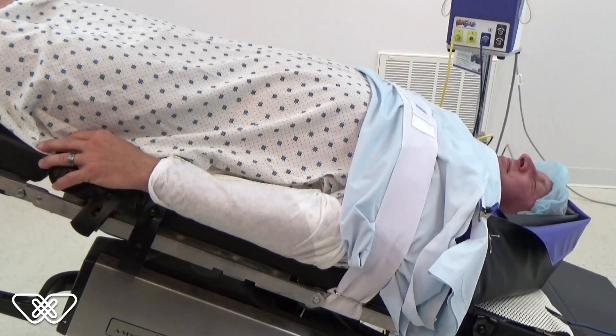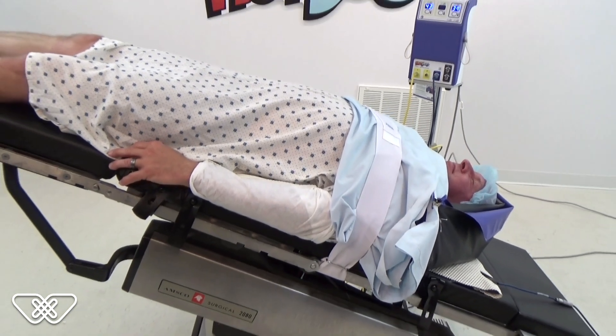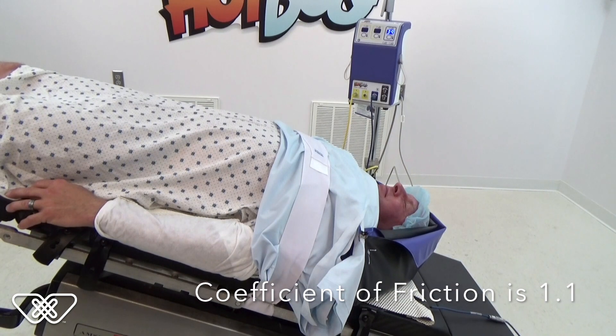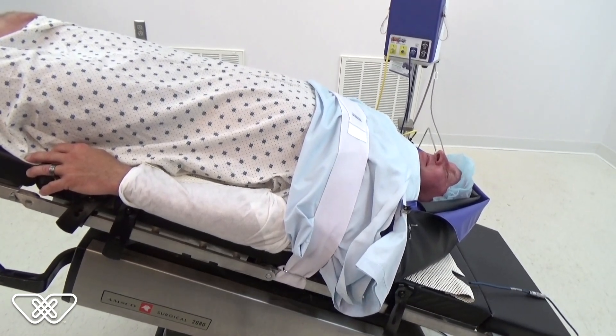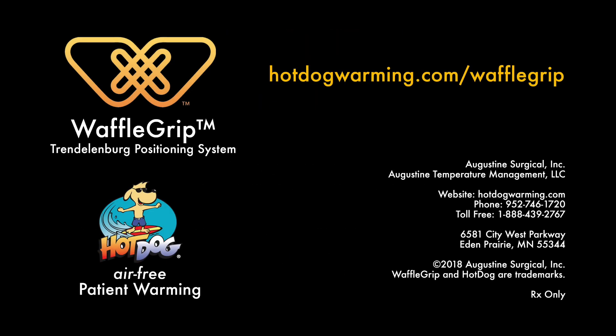The patient can now be positioned in Trendelenburg without risk of the patient sliding. The coefficient of friction between human skin and the Waffle Grip pad is 1.1. The maximum recommended angle is 40 to 45 degrees.